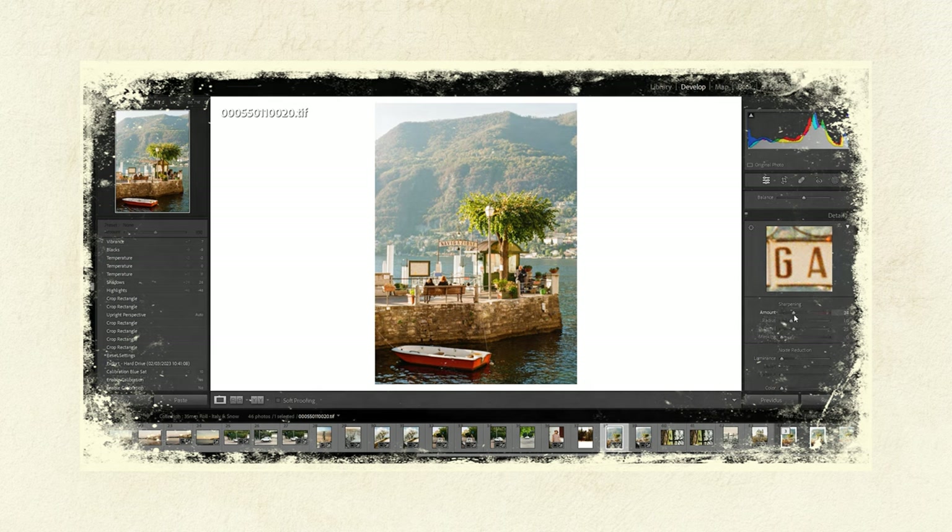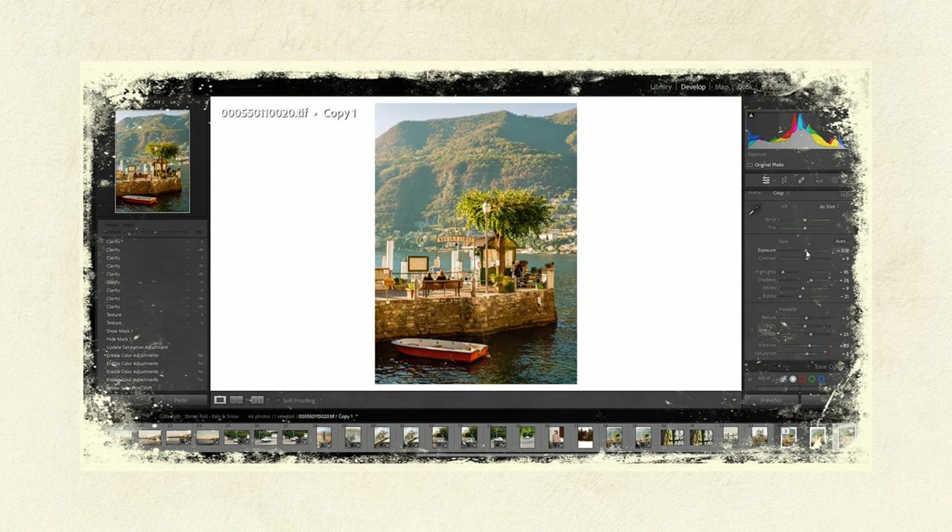When I'm editing in Lightroom I also add some sharpening, and I turn my monitor brightness down to about 40%, then increase the brightness of the image until it looks good at that setting. Prints will always turn out darker if you don't do this, because monitors are backlit so the image looks much brighter than what it actually will be as a print.